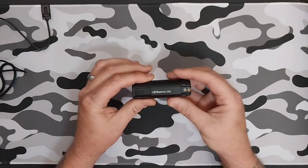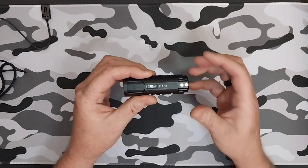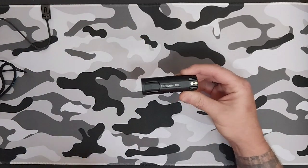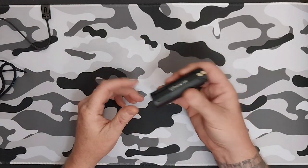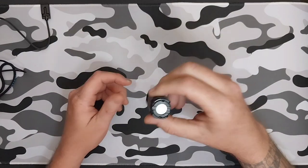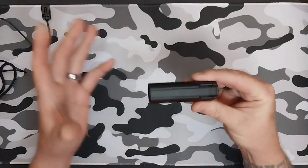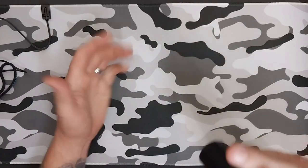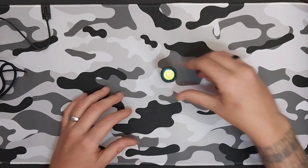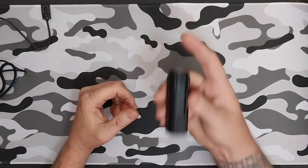It is IPX8 waterproof, which means it is two meters submersible. For the impact and drop rating, it's one and a half meters — so you can drop this from one and a half meters and it's going to keep going. I always test my lights; I've dropped it on purpose and on accident, and it still works just fine. It will also tail-stand with no problem.